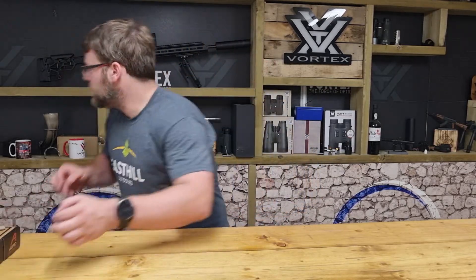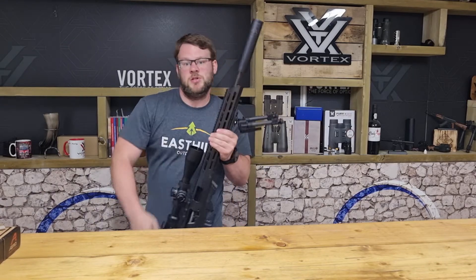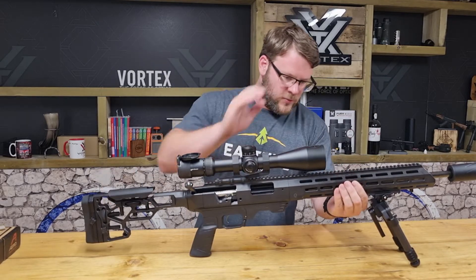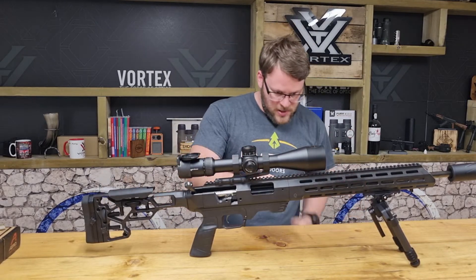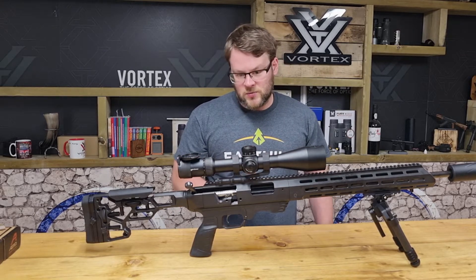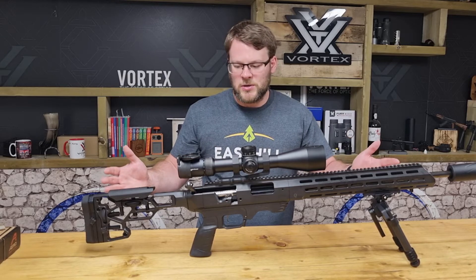If you want to see it on a rifle, I've got my Remington 700 here — this is in an MDT chassis. As you can see, with a Vortex Strike Eagle 56mm on there, we've still got clearance, but I've not added loads of extra weight, and the black anodise fits in really nicely with the colour on the rest of the rifle.